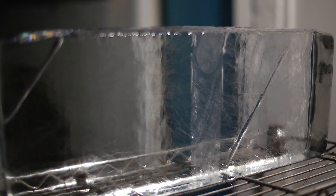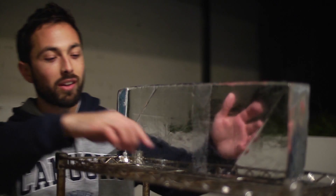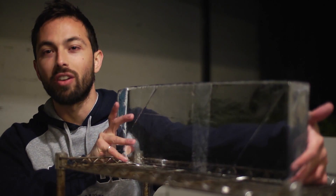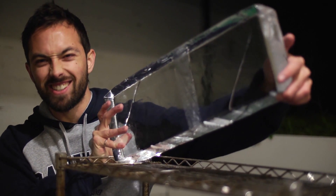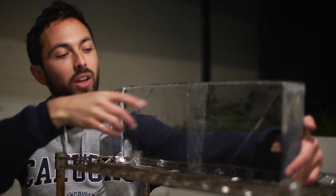Alright, it's past 3am, but the experiment has been a success. I passed this wire through this giant block of ice, and it's still a solid block. You can actually see the point where the wire went through here.